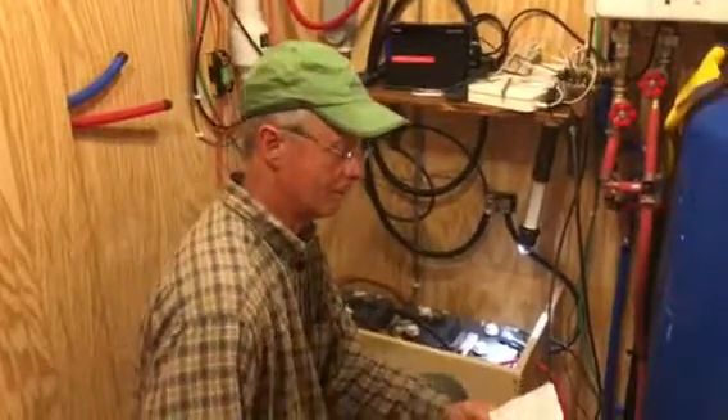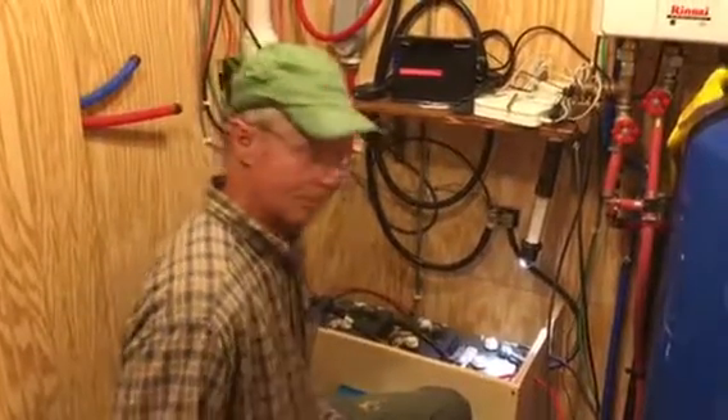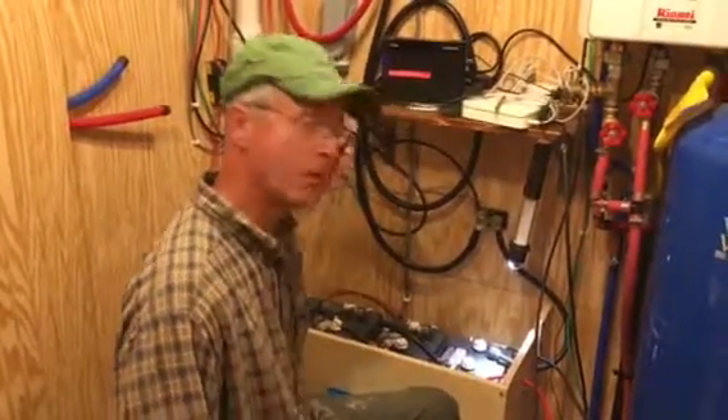Good evening everybody. Wes Parker from Colorado. I'm going to try to have a short video on adding water to batteries.